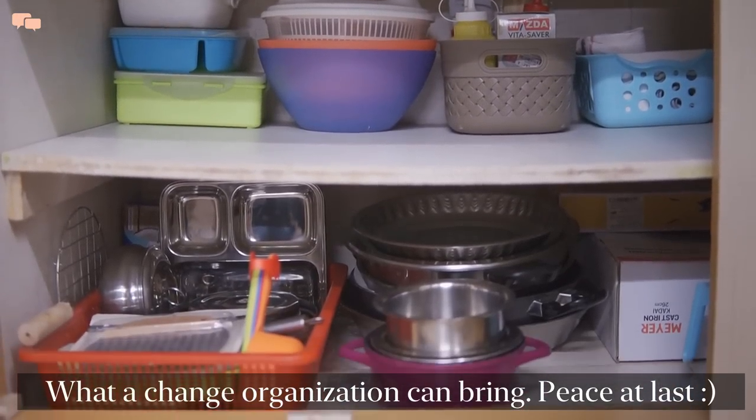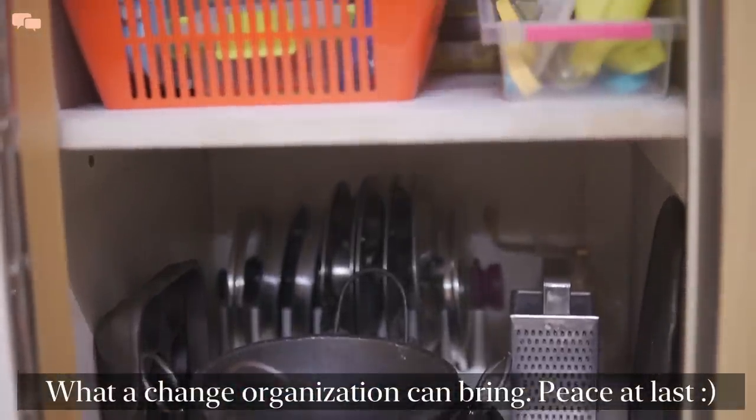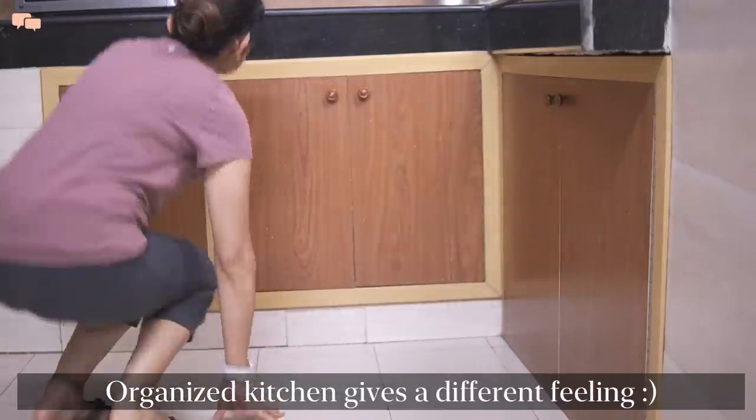I have a separate utensil rack for keeping regular plates, bowls, glasses, cooker, pan, tawa, etc. I was super happy to be done with it first thing in the morning.